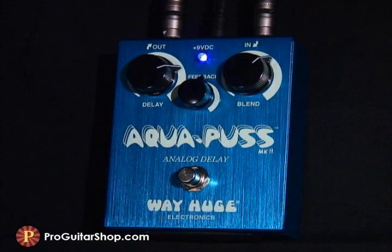One of the charming qualities of this analog delay is its warm, natural sounding repeats that never bury your guitar signal. It responds so well to your dynamics that you'll find yourself just leaving it on throughout the whole song.